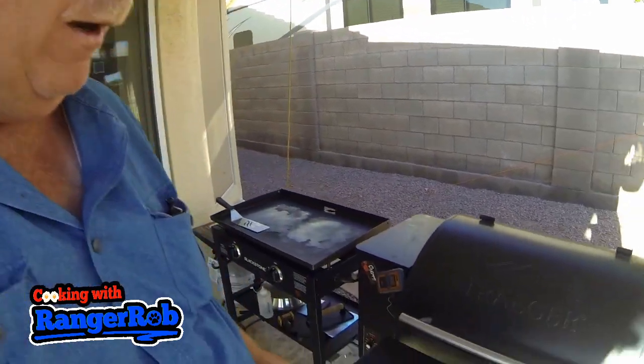Welcome to Cooking with Ranger Rob, and today is a quick video. We're just going to make a really yummy steak. Shiri and I buy big ribeyes and we split them, so all I did was use a little bit of olive oil, salt and pepper, garlic, and Holy Cow seasoning, and got it all ready right here.